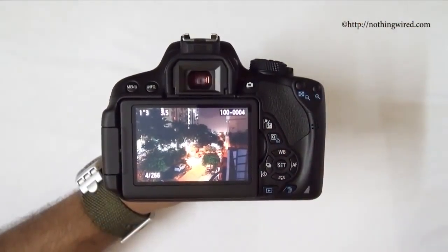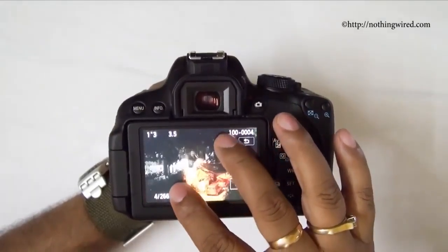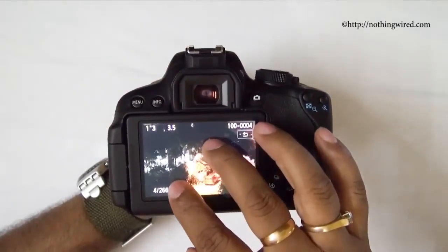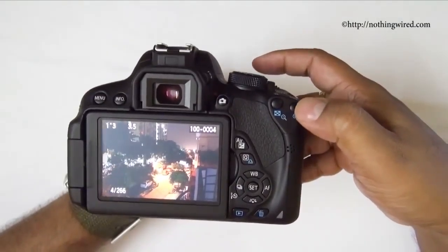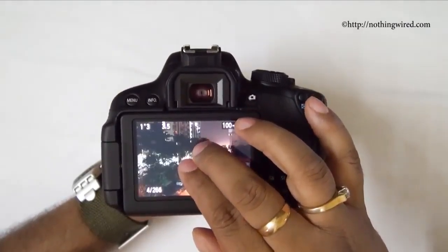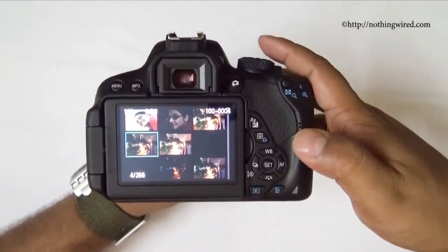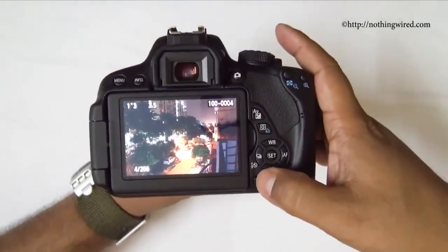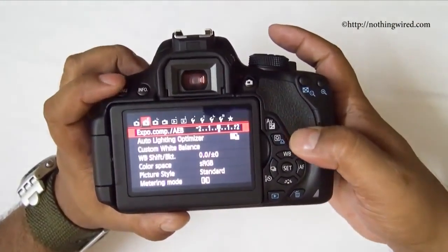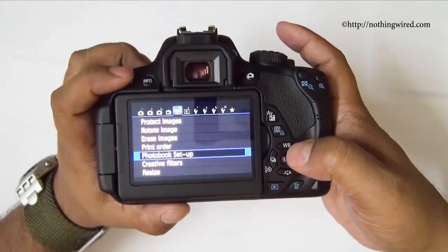The touchscreen offers great functionality in playback mode as well. You can pinch-to-zoom on photos — it's fast and responsive, almost like using a smartphone. You can also zoom out to show thumbnails, with a maximum of 9 thumbnails per page, and delete images or access other options.